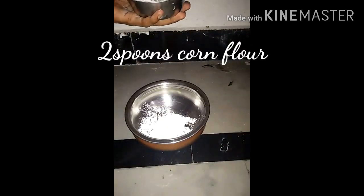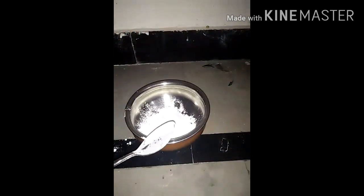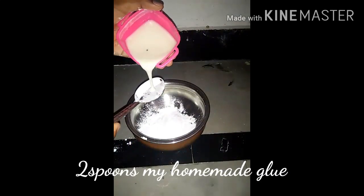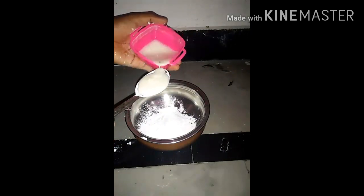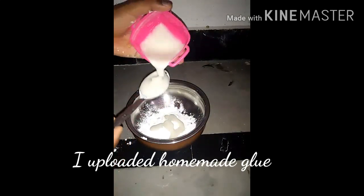Now I will show the process. First, we should take cornflour — we should add two spoons of cornflour. Equal to the cornflour, we should add glue. I am using homemade glue, which I uploaded a video about. You can use this homemade glue for cold porcelain clay. So equal to cornflour, we add two spoons of homemade glue.